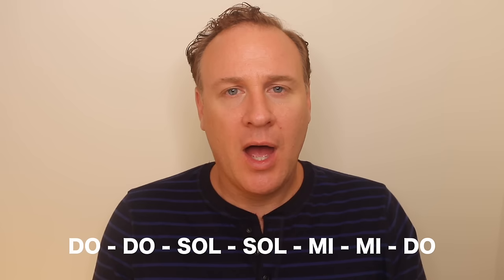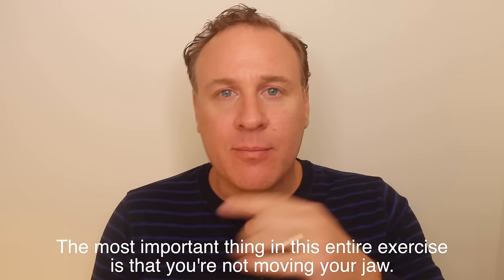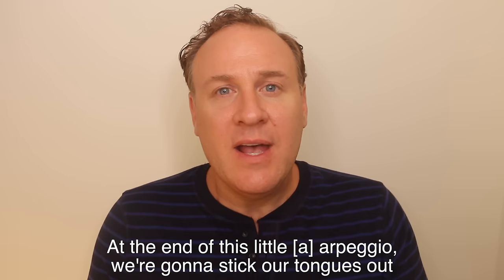Next exercise: a bright "ah" vowel. Most people sing "ah" better than most others. The most important thing in this entire exercise is that you're not moving your jaw — only the tongue moves. Lightly place your hand on the bottom of your chin. At the end of this little "ah" arpeggio, we're going to stick our tongues out to make sure we don't have any tongue tension going on in the back.